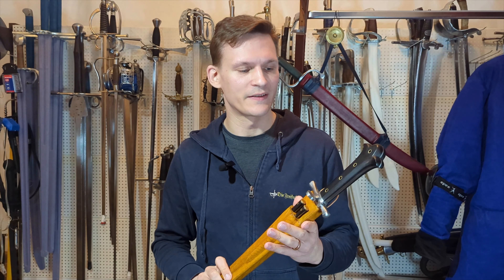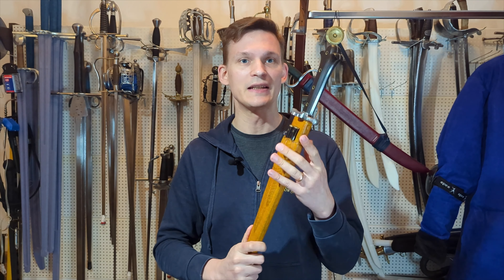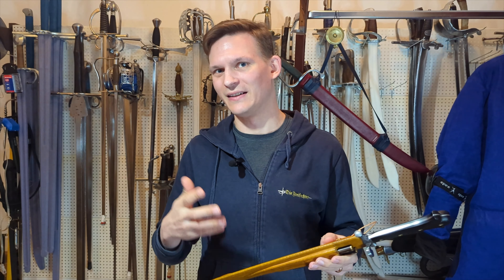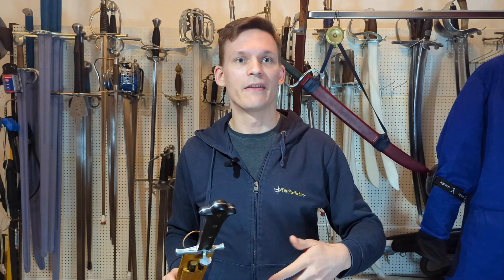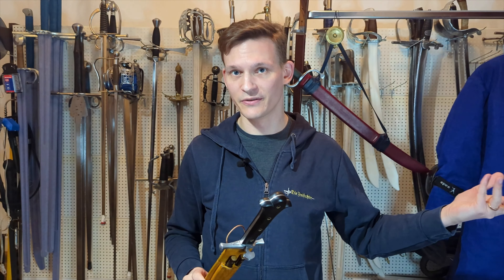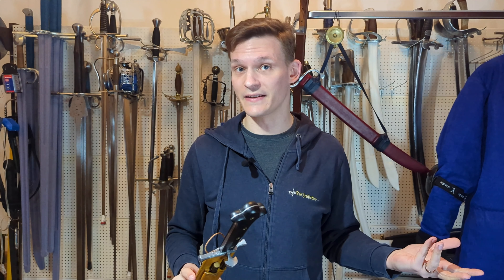Formalities out of the way as per usual. First and foremost, this is a custom made for me. I paid for this with my own money. It wasn't part of any kind of gear deal. Adam wasn't aware that there was going to be a review, though to be honest he might have guessed, because if you look back at the channel I've reviewed a number of things either by Adam directly under his own brand, Adam Boduric Swordmaker, or by his company Landsknecht Emporium.